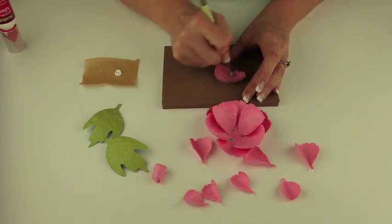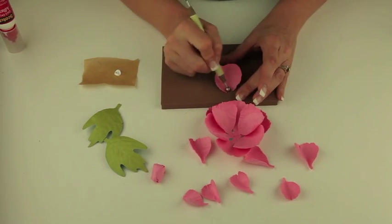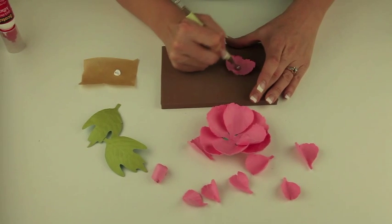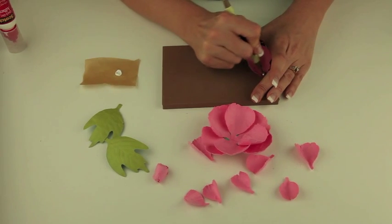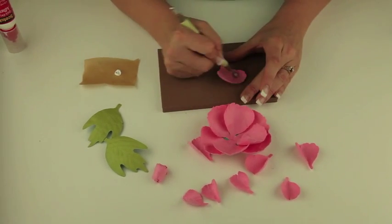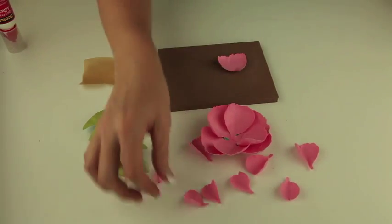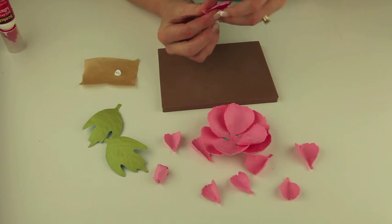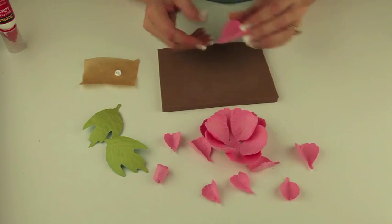The more wrinkly and distressed looking, I found that the better the flower looks in the end. So don't be afraid to get in there and really work with that paper and get it molded the way you want it. I've done that with all of the petals that you see here and then I've kind of pinched the base in order to help them keep their beautiful shape and then I can glue them in place.